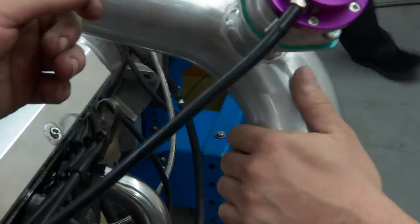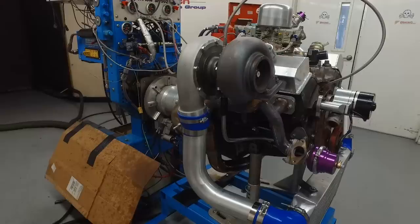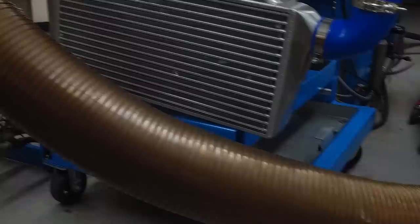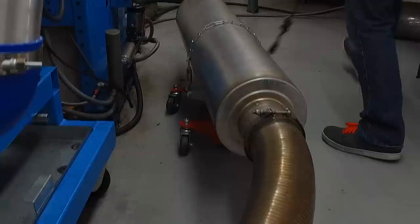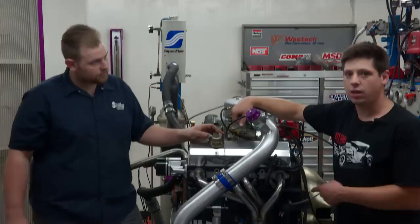Everything's pretty much here now; it comes time to see if it works. The turbo is facing forward — that seems to be the only way the system will mount up. We have to do some sort of weird exhaust routing to send exhaust behind the motor so it doesn't get drafted back in and give us a false dyno reading. This would be a really weird installation in a car because the pipe points forward and you'd have to do some sort of a 180 to get it out of the way.